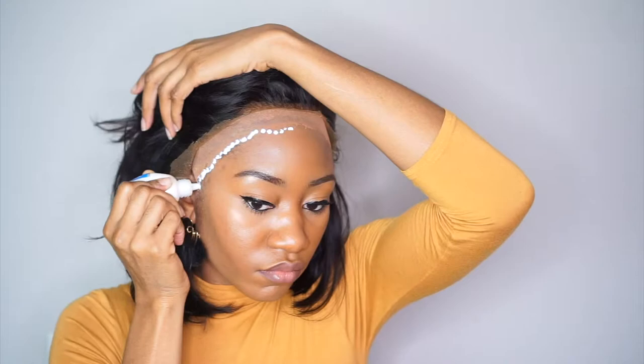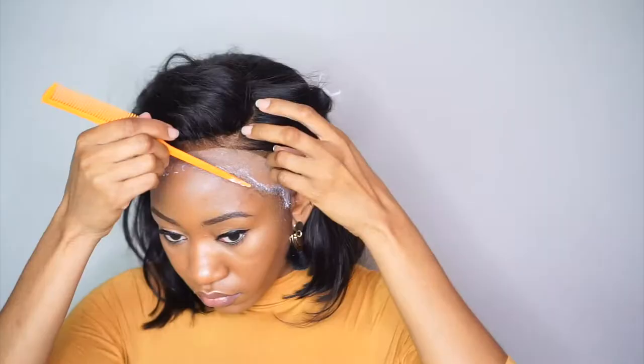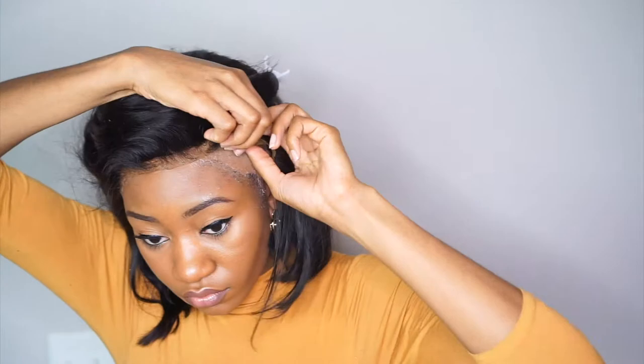I'll be using Ghost Bond today to apply the wig. Trace it across your hairline, use a comb to spread it out, and blow dry it in place. When it starts getting dry and tacky and a little transparent, use a rat tail comb to press it down extra flat and melted in. You can already see this taking shape — all I did was bleach the knots, and the lace was just perfect for my skin.